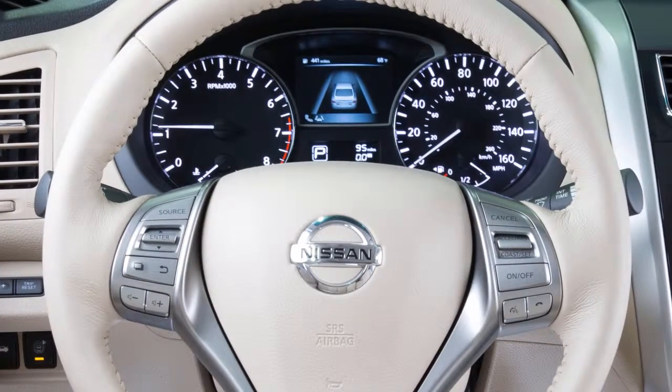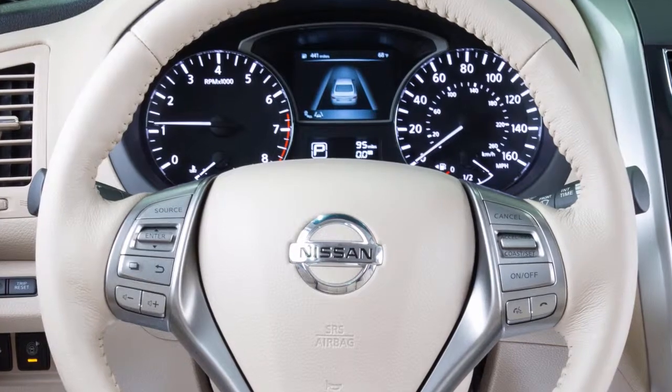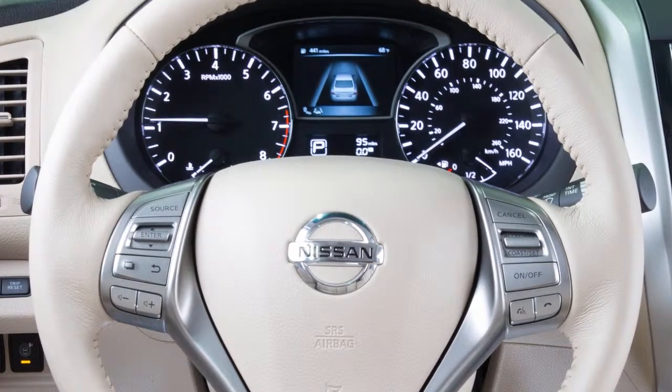Say a name for the phone when the system prompts you to provide one. You can use the same procedure to connect up to five phones.